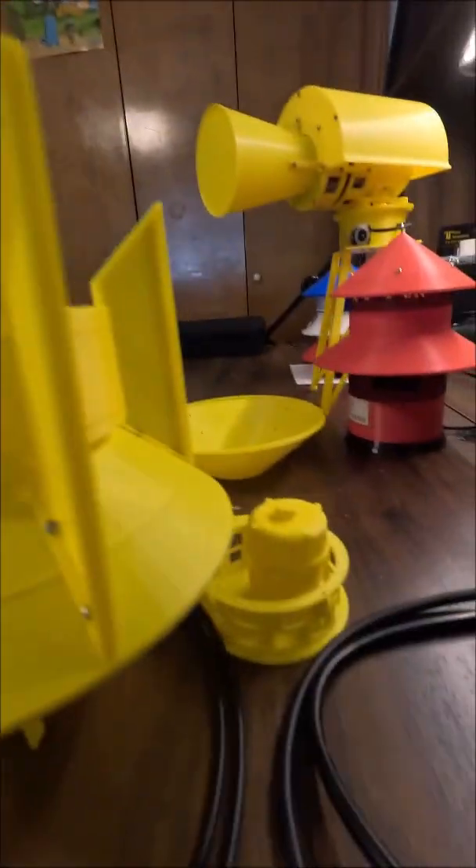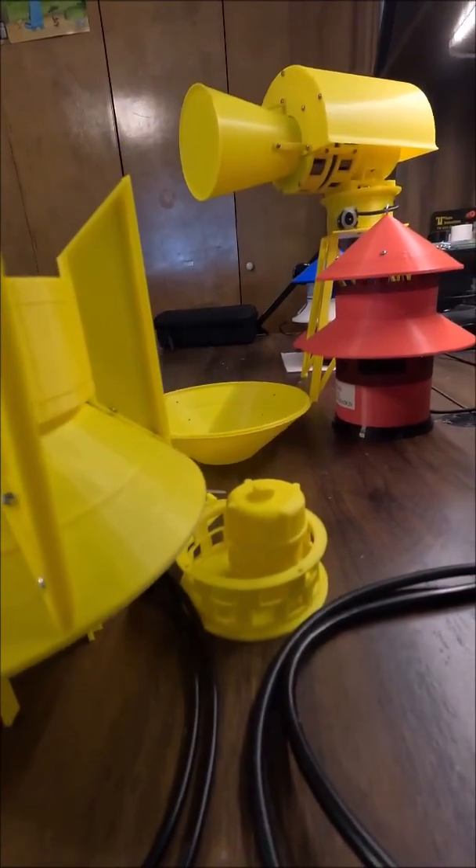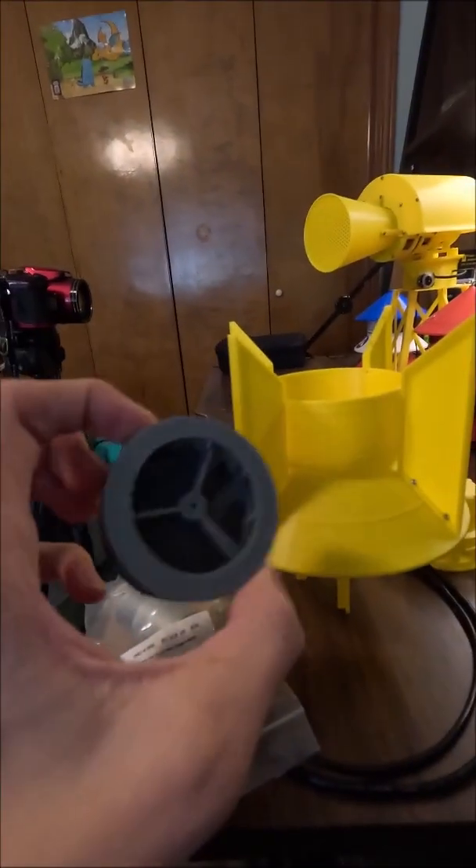I don't even have a core on this thing — it's down there. That's the rotor. Down there is the stator and motor cover.